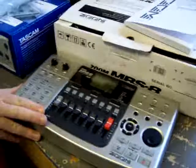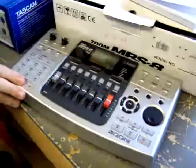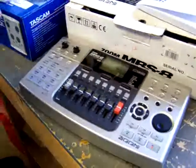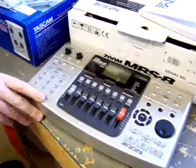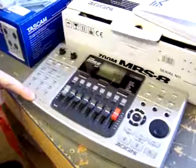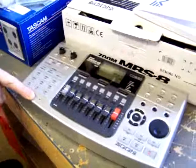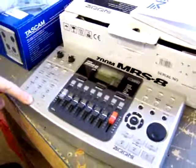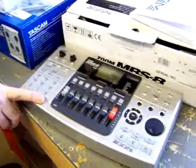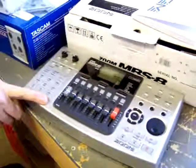The Zoom unit — we also sell the Roland BR-900 CD and other units — will have internal memory. This one in particular takes an SD card. I think the Roland also takes an SD or compact flash. This type of unit offers more, so they're priced higher.